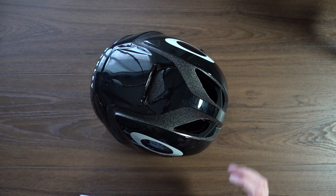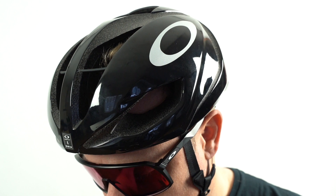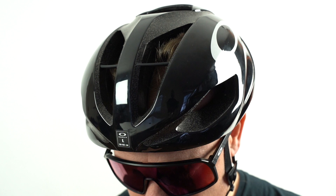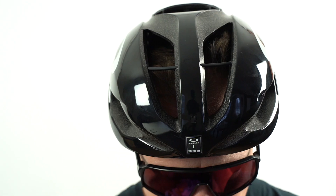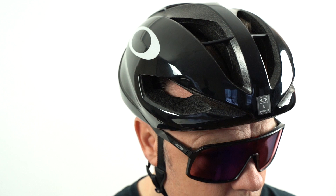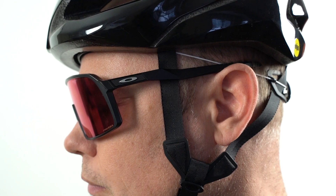If you're looking for an aerodynamic helmet with some nice features, I think Oakley is a great place to start. This helmet retails at $250 US and you can pick it up on the Oakley website or anywhere that sells Oakley products. Let me know in the comments below what you're riding, what you think, or if this is something you'd be looking at. Thanks for tuning in — smash that like button, leave a comment, and subscribe. Until next time, see ya!